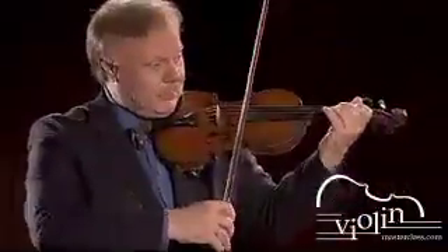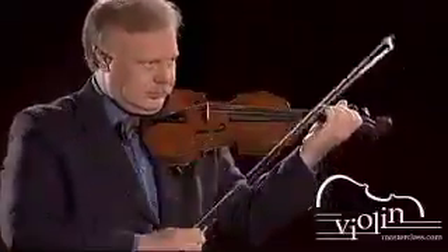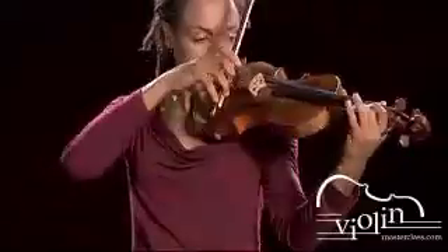Very good. Let's play four chords — down bow and up bow.